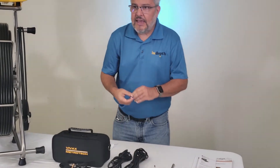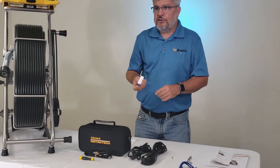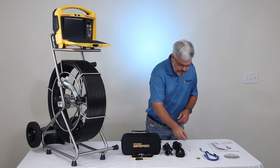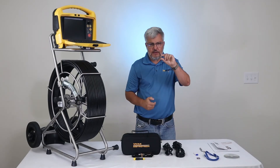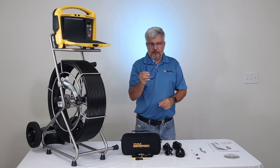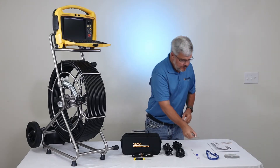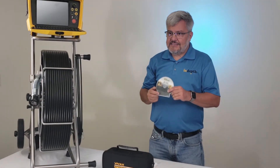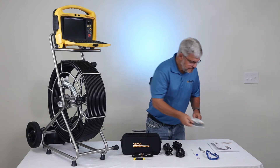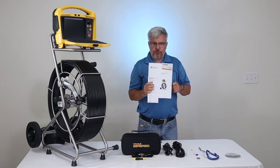You also get an SD card to record on, a USB thumb drive to record and update the software on your VCAM-6 control module, a fuse, an Ethernet cable, a camera removal tool, a CD with a user manual and video codecs, a quick guide, and a user handbook.